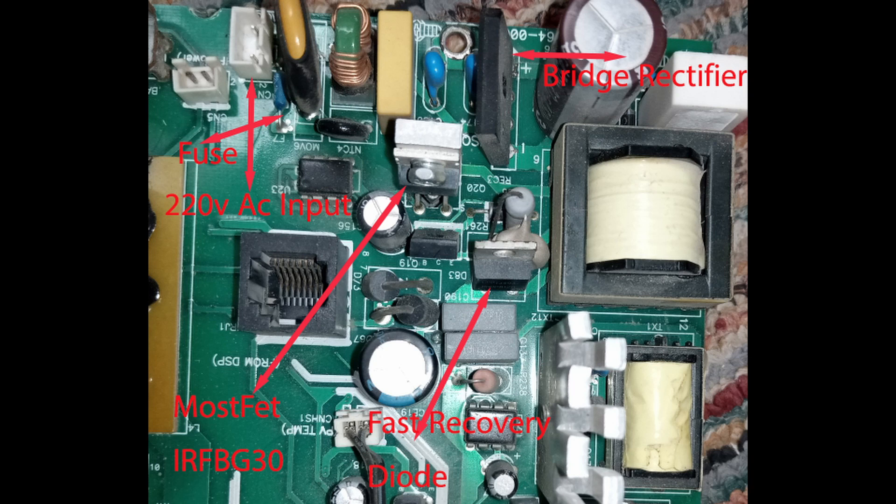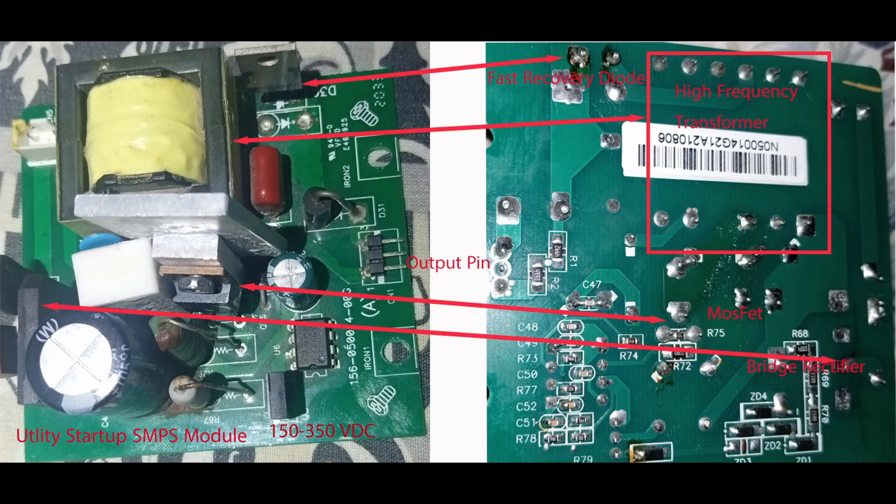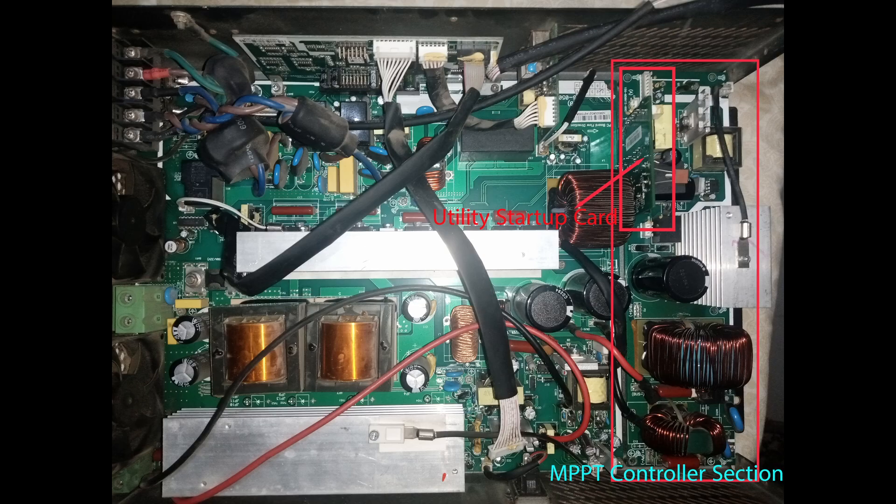Here is a close-up view. Arrows show where faults are most likely. Here you see the components with wiring connections side by side. These parts are prone to failure and should be checked. If the MPPT is installed as a separate module, the utility start module will be a removable card, highlighted here with an arrow.